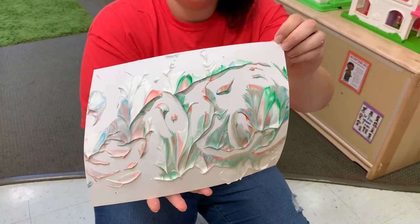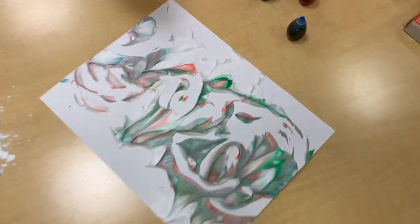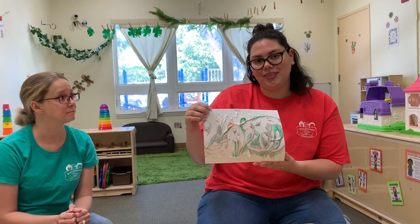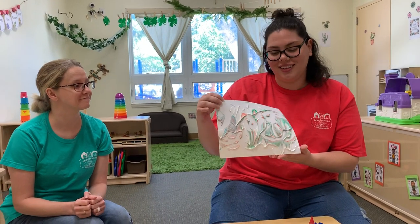And does that dry on the paper? It does dry on the paper. It does flake a little after it dries but it's actually pretty cool. That is so neat!